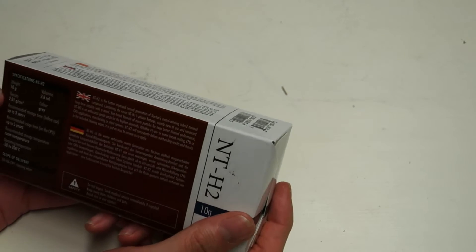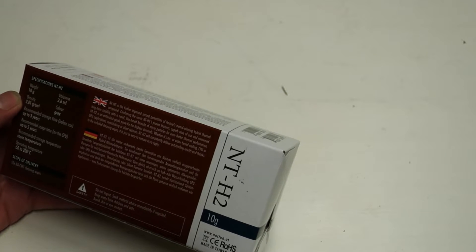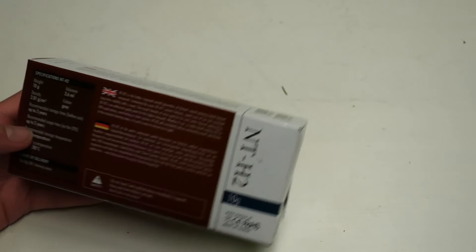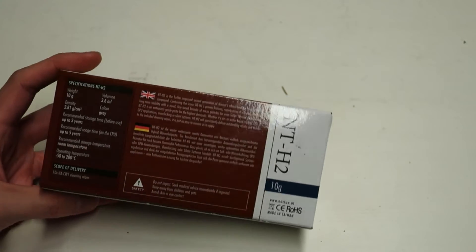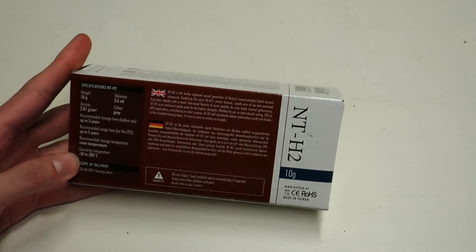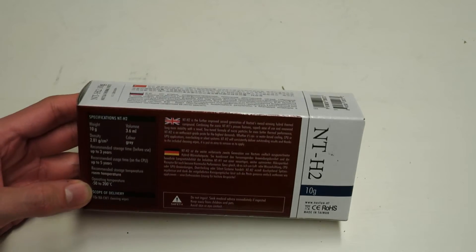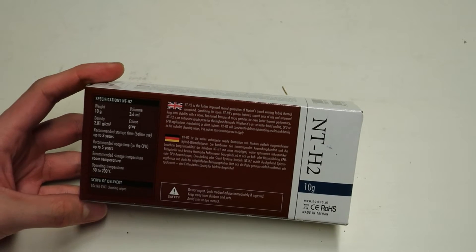There is actually no thermal conductivity rating at all on the back of the packaging. They say the recommended storage time is up to three years and recommended usage time is up to five years, so one application should last up to five years. The operating temperature ranges from minus 50 degrees to 200 degrees, so I think this is a good thermal paste for LN2 as well, but I have not tested it myself.